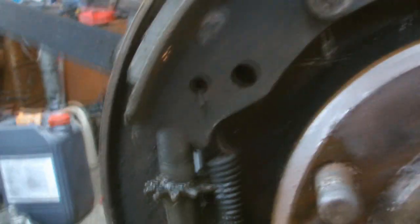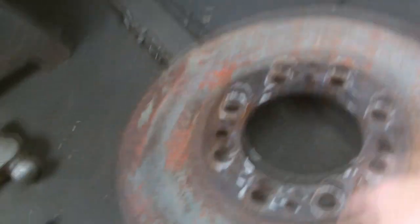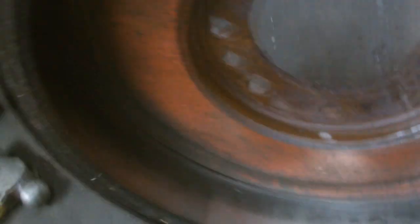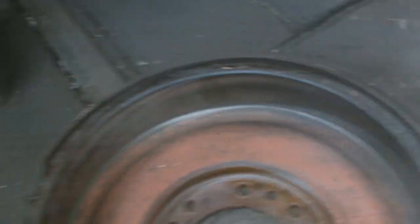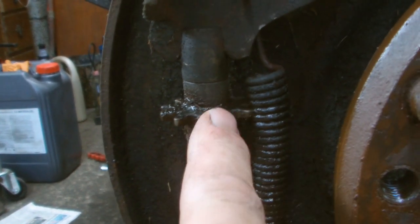We'll clean up the adjuster here and remove the hub. If we remove the hub, you have to adjust the adjuster first, otherwise it won't come off.